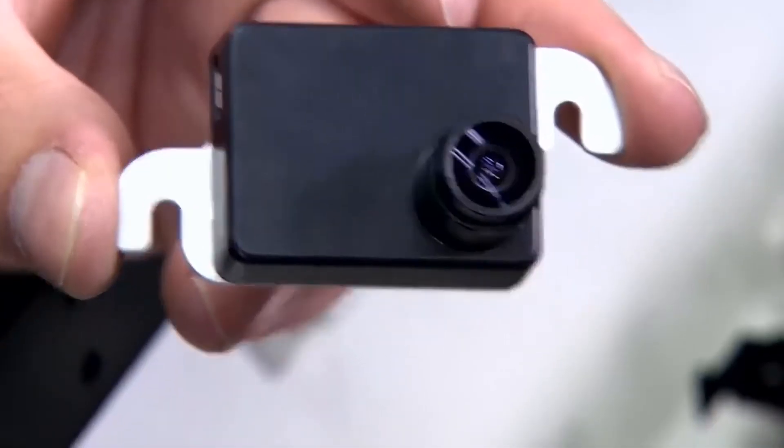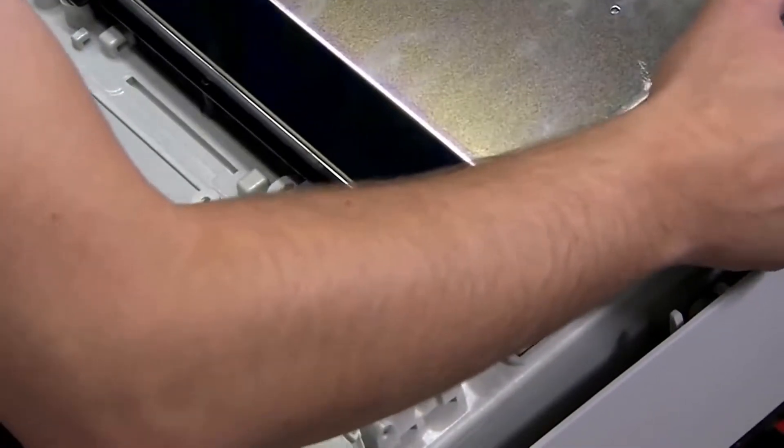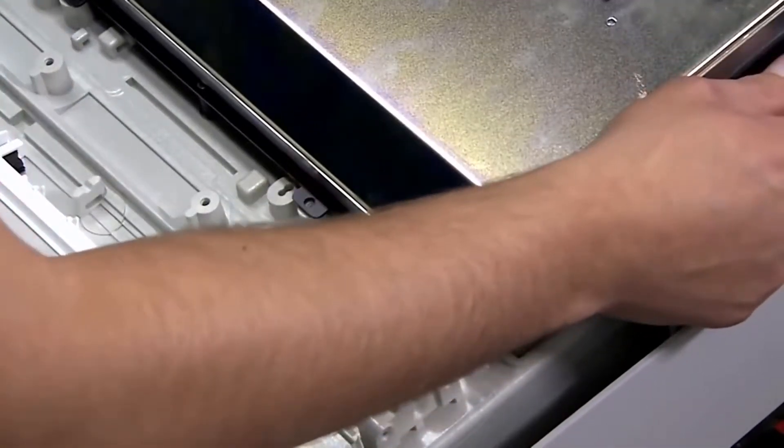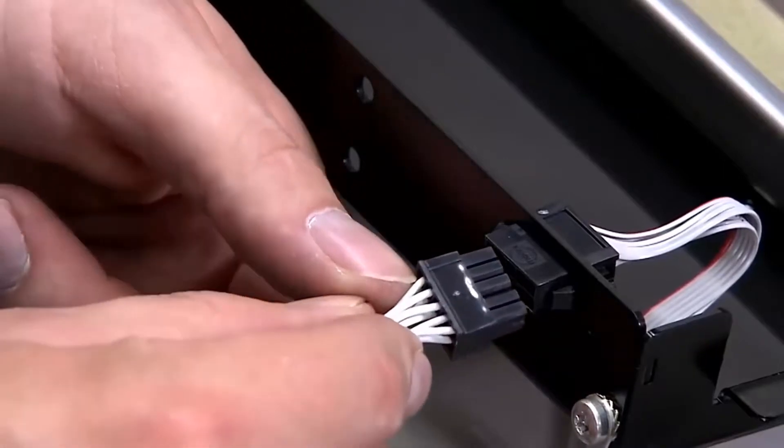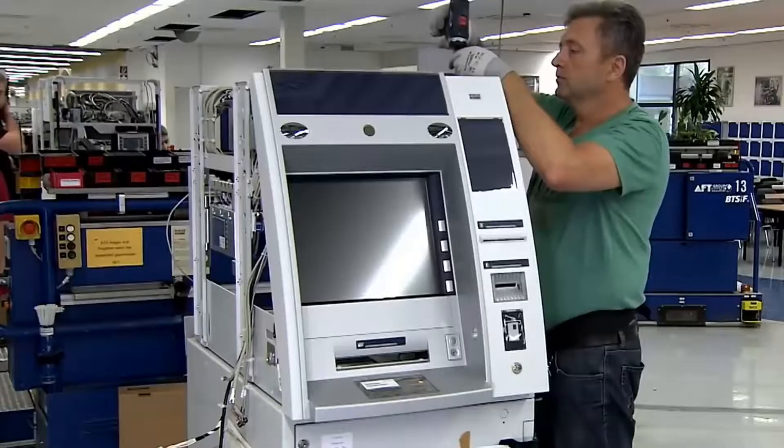The external panel, equipped with a keyboard, speaker, cameras and other things, is also assembled manually. When all the components are ready, they are connected to each other so that the ATM can start working.